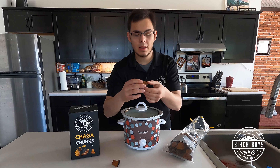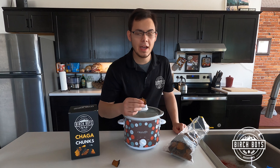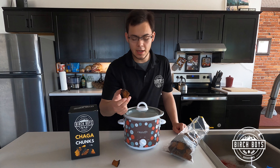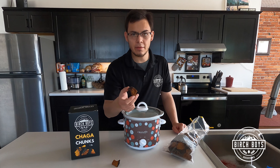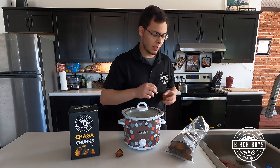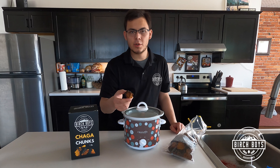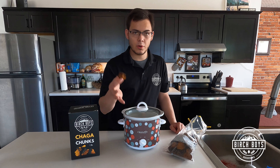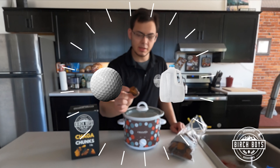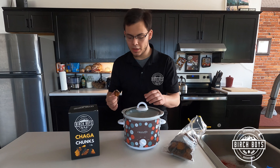It may seem like you'd want to use more, but I assure you a little goes a long way. We're going to demonstrate with a small piece just how much tea you can get out of it — it's going to brew very rich and dark, and you can actually reuse the chunks as well. A general rule of thumb is use a golf ball-size piece per gallon of water. This piece is a little smaller than a golf ball, and we have two quarts, so that's what we're going with.